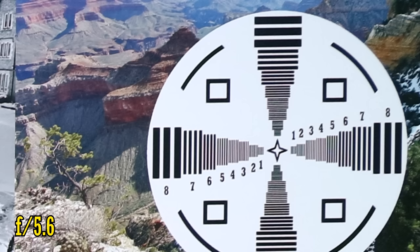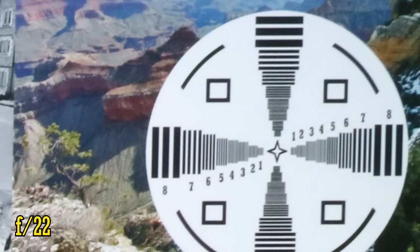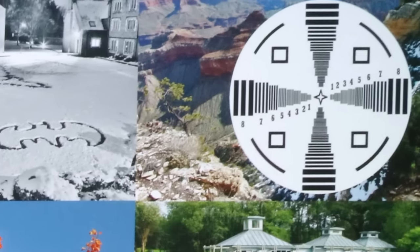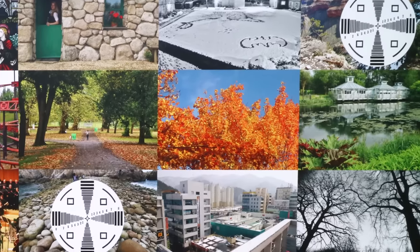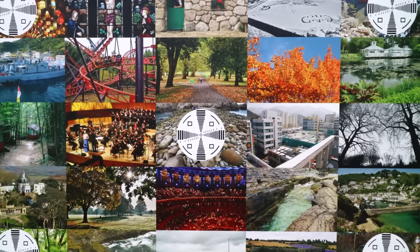When you stop down to f11, a little softness is creeping in due to the effects of diffraction, and all the way down to f22, unsurprisingly, the diffraction is too much and the lens is soft. Overall though, considering that we're working on a 24MP camera, the lens is putting in a pretty respectable performance, and image quality in the middle of your images will always be superb.